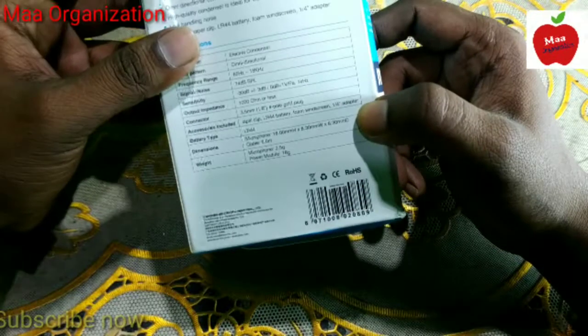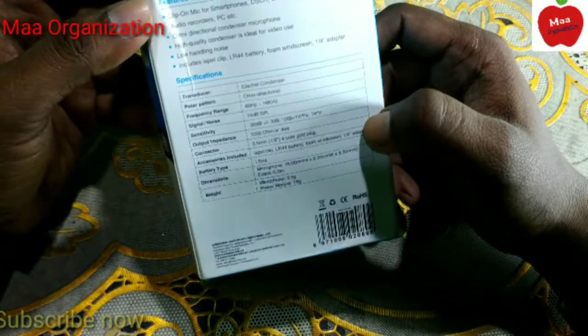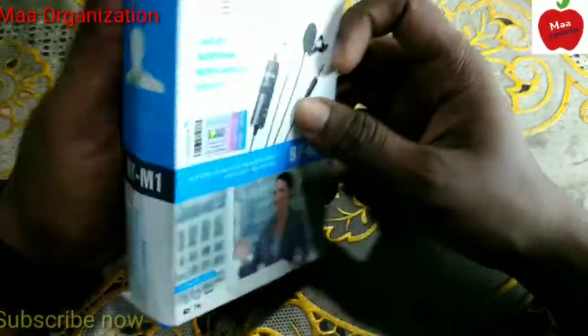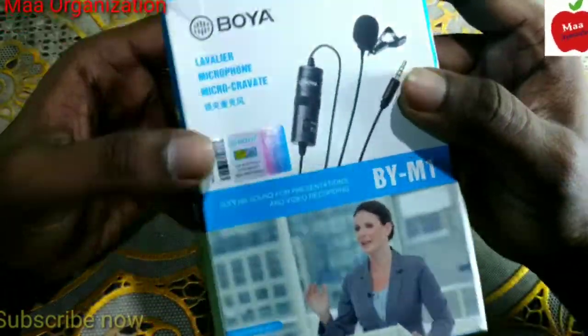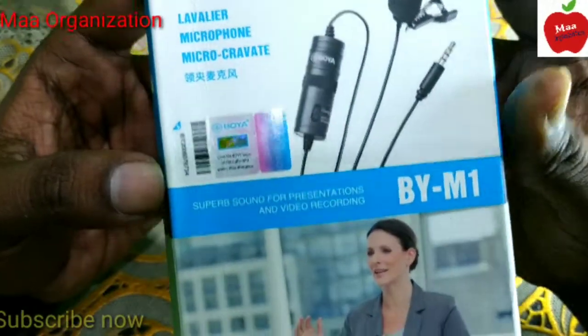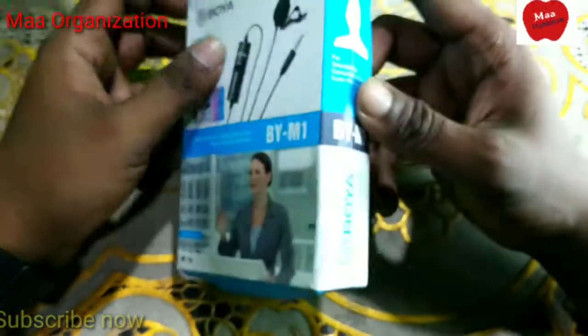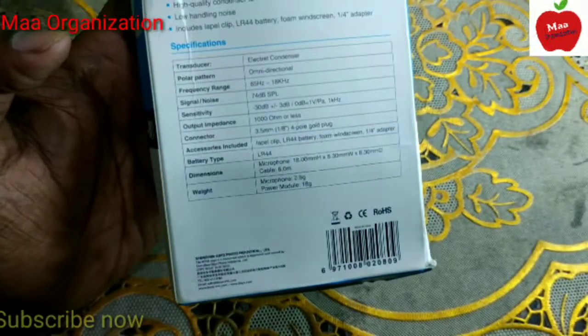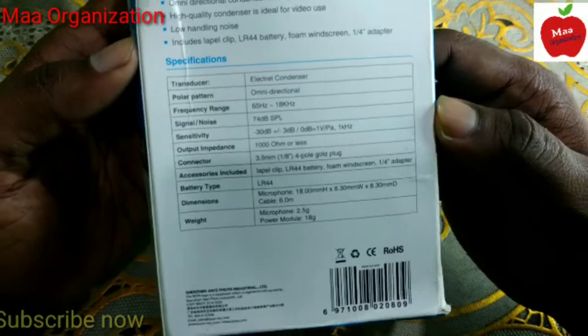It can easily cancel noise and it has a long wire out of the box. In the next video I will show you how to verify these things. In this video I am going to unbox it and see what is inside the box. Here you can see some different instructions and specifications.